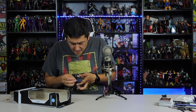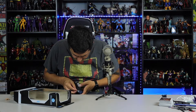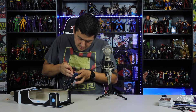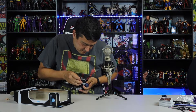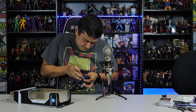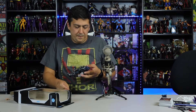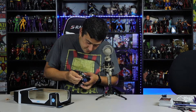It looks like he actually glued it in there but it broke — looks like it must have broken off a little bit. That's unfortunate. I'll just have to re-glue that — put a dot of super glue on there.